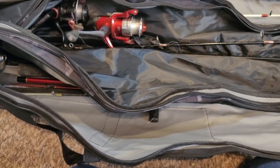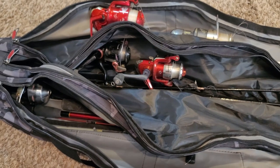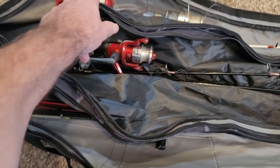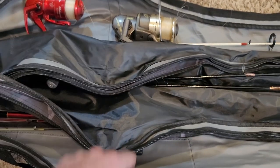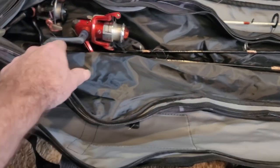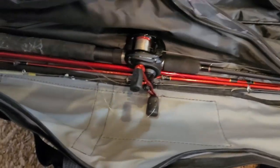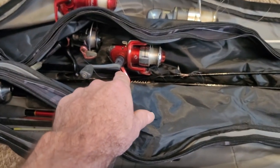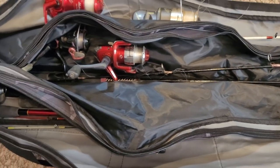When it's just me, I'll only take three. But when it's me and the wife, I'll take all four of these. We're planning on catfishing soon — we're going to throw those out on bottom, possibly throw these two out on bottom as well, and then we'll be casting bait, spin baits and stuff with those if we so decide to.